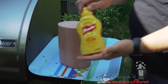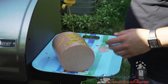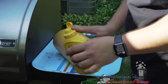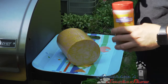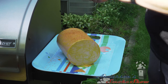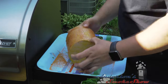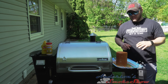The next thing we want to do is apply a binder. I'm going to use some French's yellow mustard. I'm going to flip this thing on its side and just lather it up with that mustard. Now that we've got that mustard as a binder on the bologna, I've got some Suckle Busters honey barbecue rub — this stuff is great. I'm going to sprinkle this on. A lot of times with meat you'd pat it down, but since we're using that binder, there's really no need to do that.